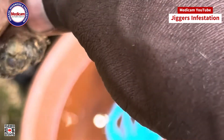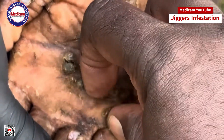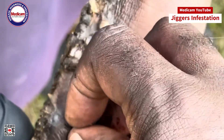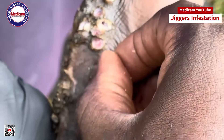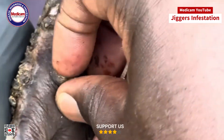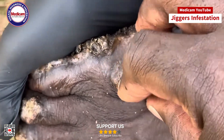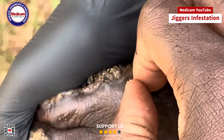Use the magnifying glass to pinpoint the jigger's location. This tool helps you see the tiny parasite more clearly, making it easier to target and remove. If the jigger is deep, you may need to use the sterilized needle to gently lift it. Carefully insert the needle under the jigger, ensuring you don't push it further into the skin.